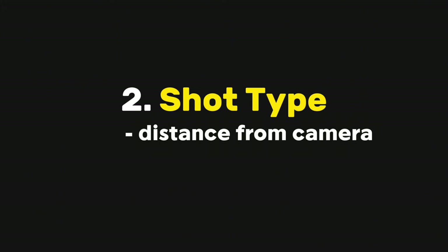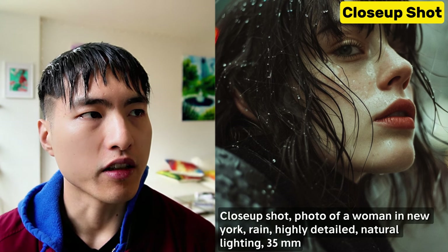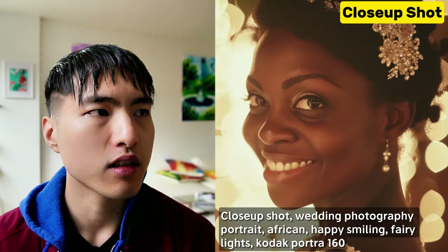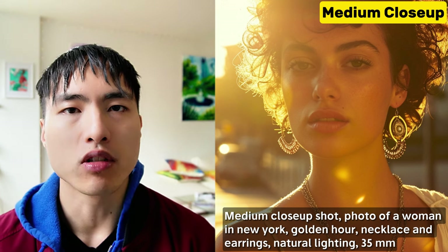The next component of camera control is the shot type — you can think of this as how far away the camera is from the subject. The close-up shot puts you up close and intimate with the subject and shows the head and neck area. It tends to emphasize specific facial features like the eyes, nose, and lips, and it's great for showing different facial expressions.